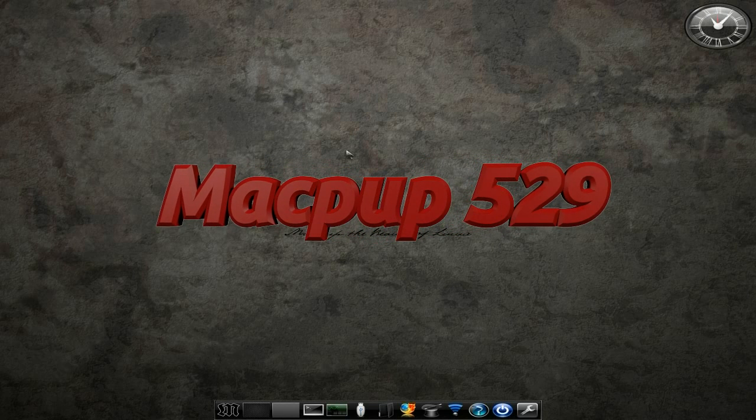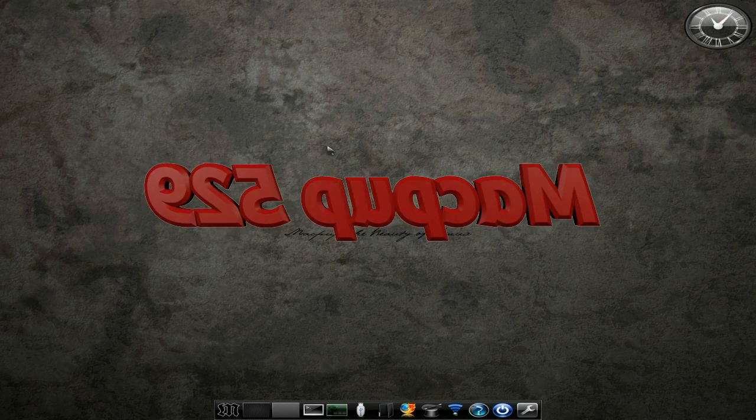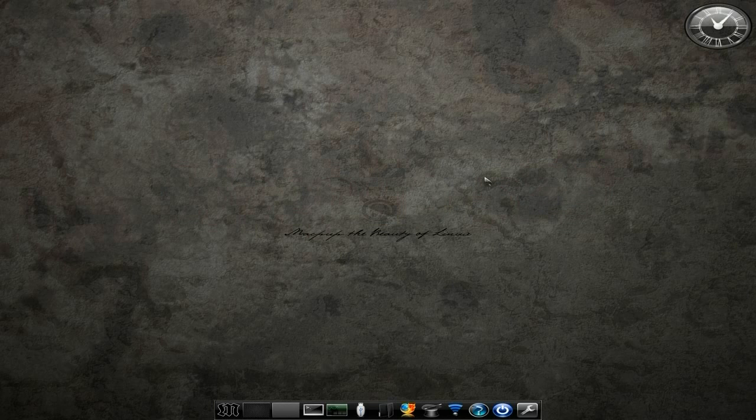This is MacPup 529. You can't actually get it just yet, but it will be available real soon and I will let you know when you can. It's not based on Slacko or the new puppy — it's based on Puppy Precise, so it still uses the old Debian/Ubuntu repos, although you can use the Puppy repos as well to get some other stuff.